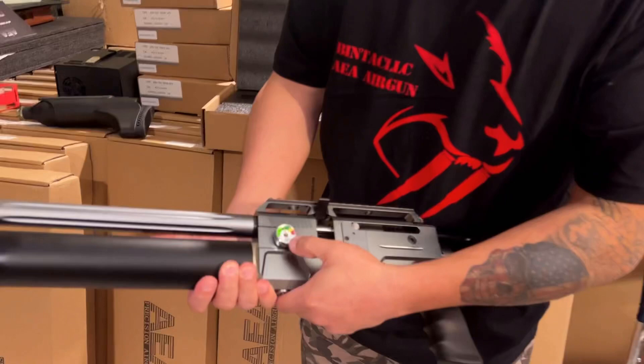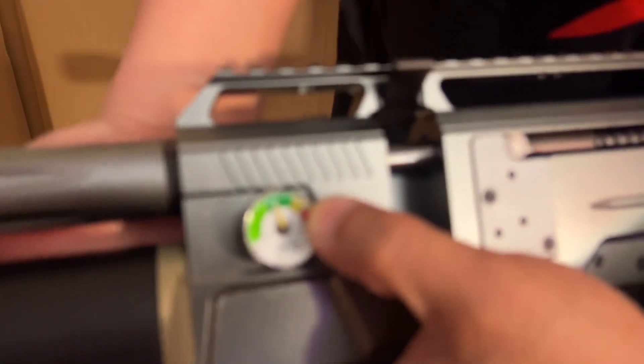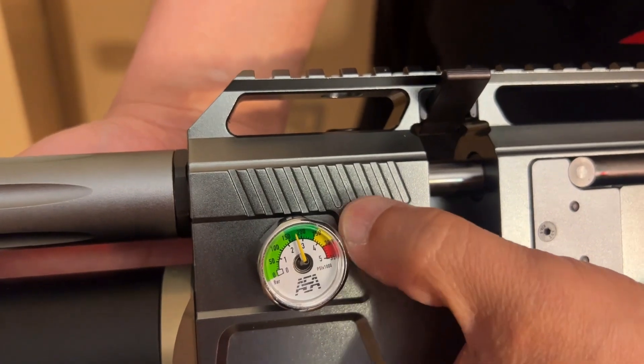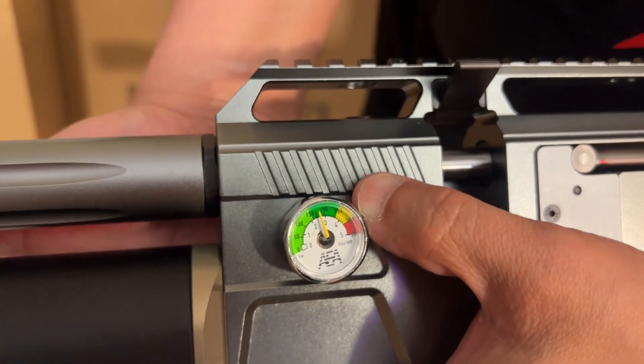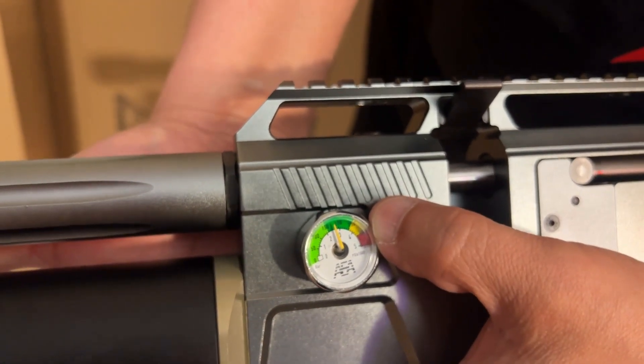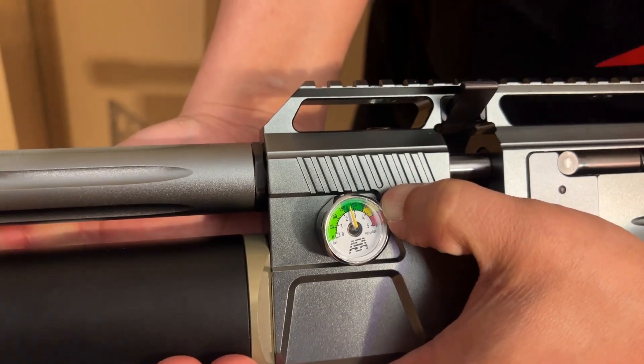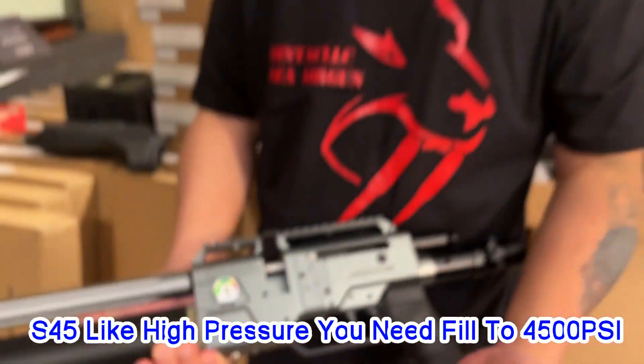This gun needs high pressure. You can go all the way up to 4500 PSI. Fill it to the edge of the yellow line — right at the edge between the yellow and red. That's it.